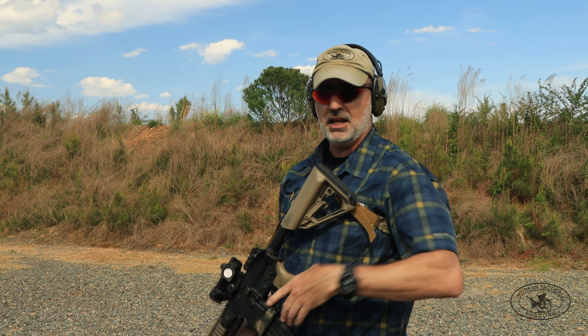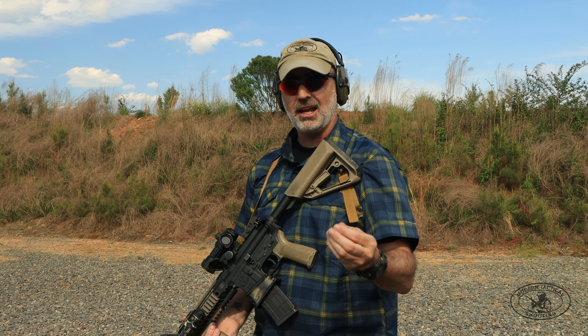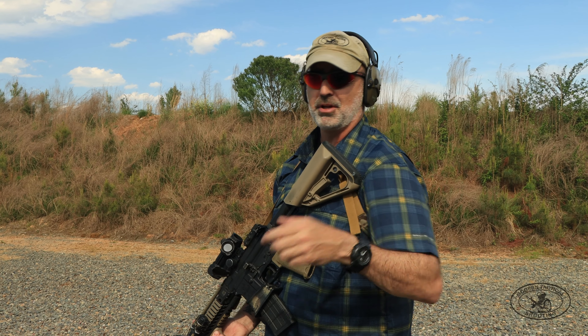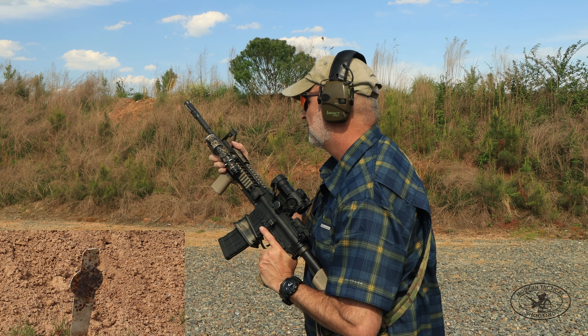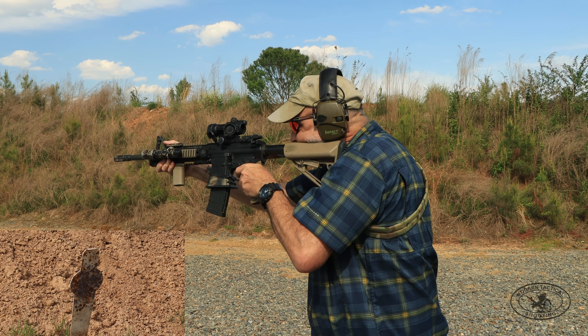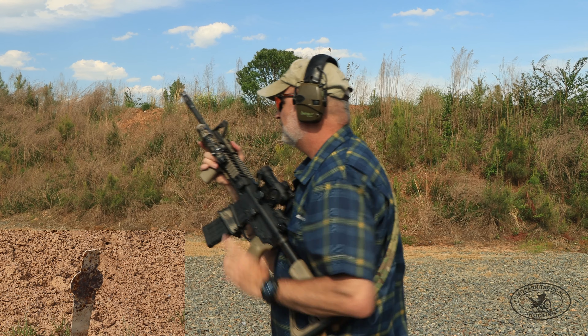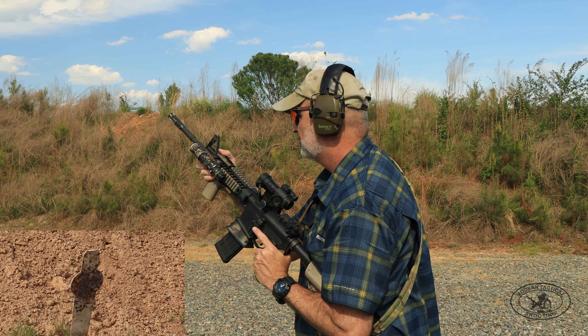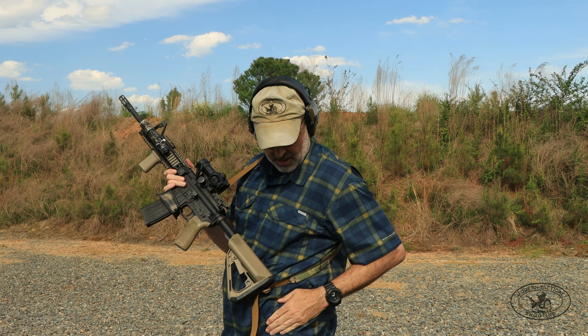Now the high ready — that's a push-pull, two movements, so static it's going to be slower. Times came in at 1.11 and 1.12. Hands down, as you just saw, static shooting, low ready is faster. Again, one movement — you're just bringing the gun up and breaking the shot.